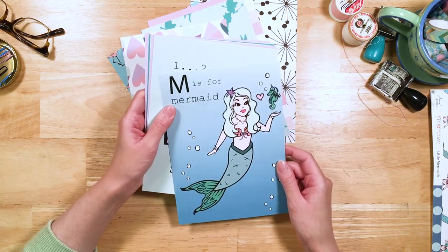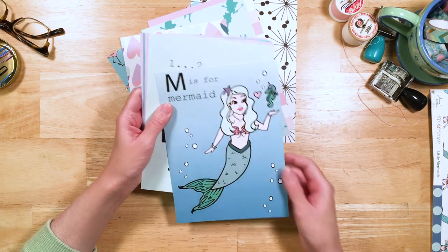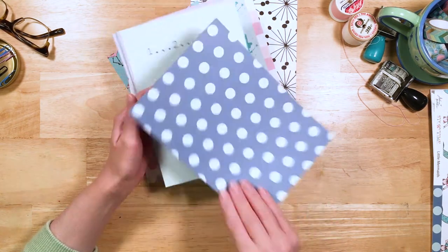Here we've got one that says "M is for Mermaid." She's so gorgeous — isn't she like super beautiful? I love her. I love all the mermaids in this collection, but I think she's my favorite of them all. Super cute.